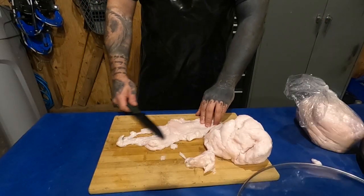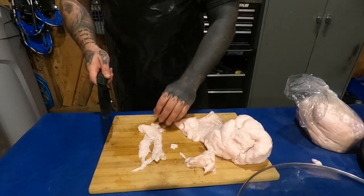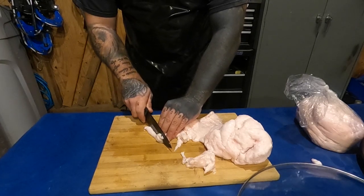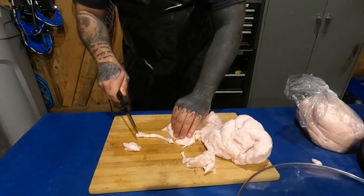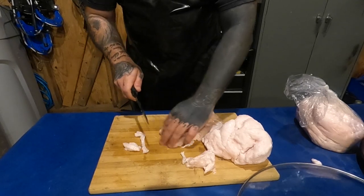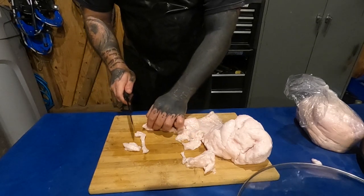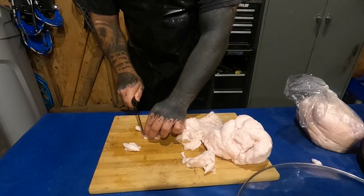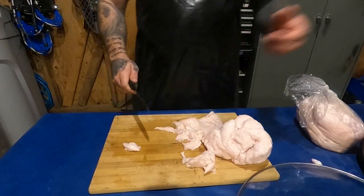I can tell you right now, just from looking at this piece — this came right off the back of the bear. Nice and pink. Very healthy bear this came from. You can kind of see how the cutting board and everything's getting real slippery — that's why you take your time doing this. You don't want to have an accident with a knife.